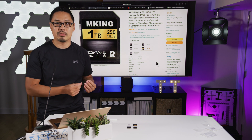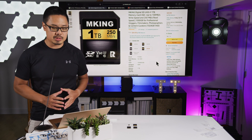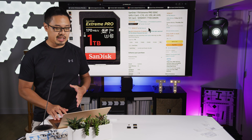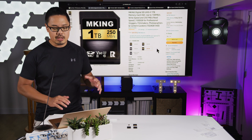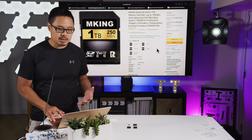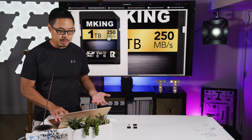I was recently shopping online and I found some incredible deals for 1TB SD memory cards. Normally these would run for $284 — in this case for a SanDisk 1TB card — but I came across a couple of cards that were only $40 for the same 1TB capacity and actually for a faster speed.